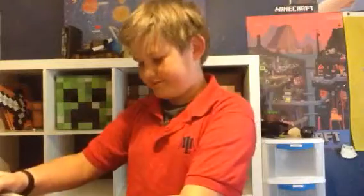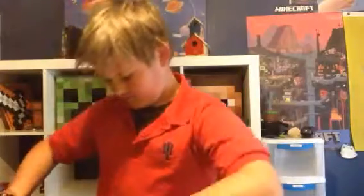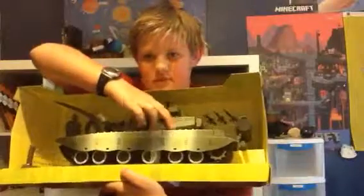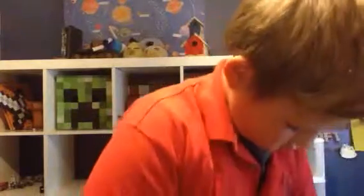Still in the box here. Oh, this thing's hard. I can't even get it out. It's not coming out exactly.